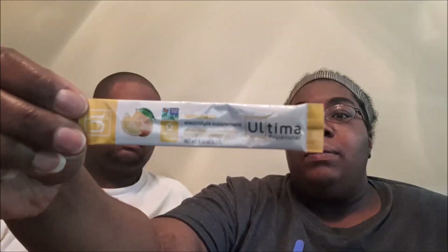This is a sample pack, so thank you Ultima! I'm going to open the pack and show you what it looks like on the inside. I'm going to grab out all the packs so my husband can see which ones there are. There is raspberry, there is lemon, an orange, a cherry pomegranate, and a grape.